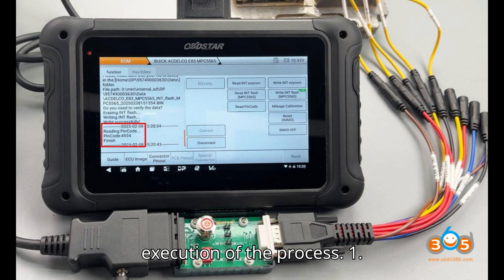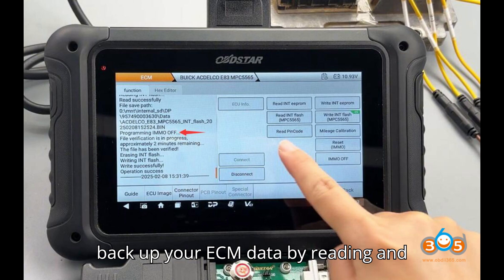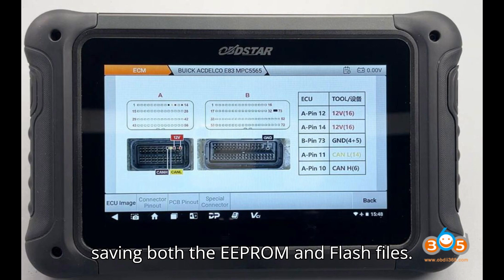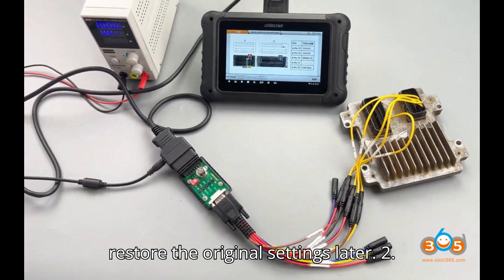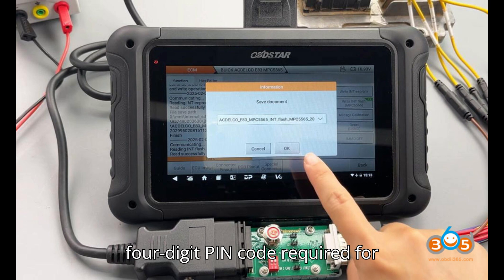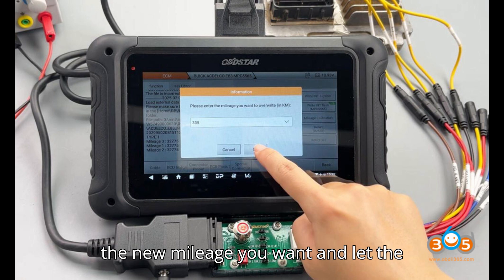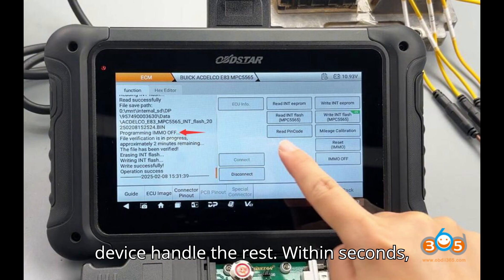Detailed execution: Step 1 — Read and save internal EEPROM and flash before making any modifications. Always back up your ECM data by reading and saving both the EEPROM and flash files — this is crucial in case you need to restore the original settings later. Step 2 — Retrieve the pin code. The DC-706 will effortlessly extract the four-digit pin code required for immobilizer-related procedures. Step 3 — Perform mileage correction. Simply enter the new mileage and let the device handle the rest; within seconds the adjusted value will be written to the ECM.